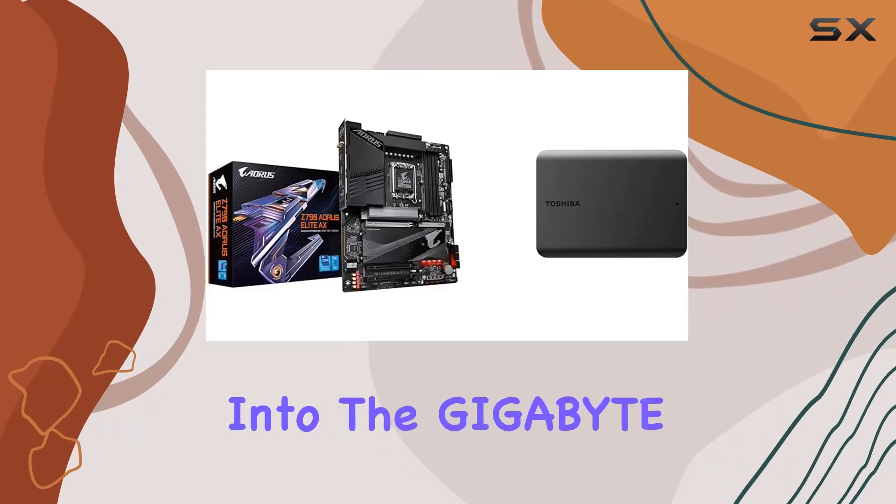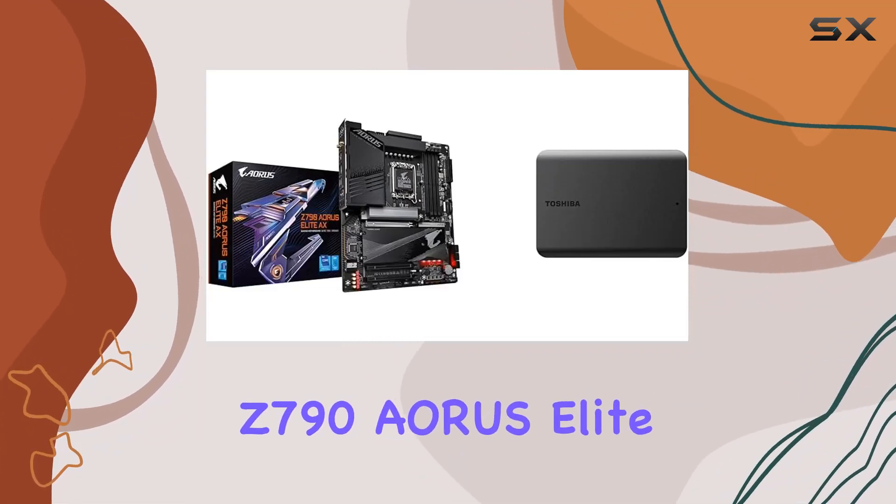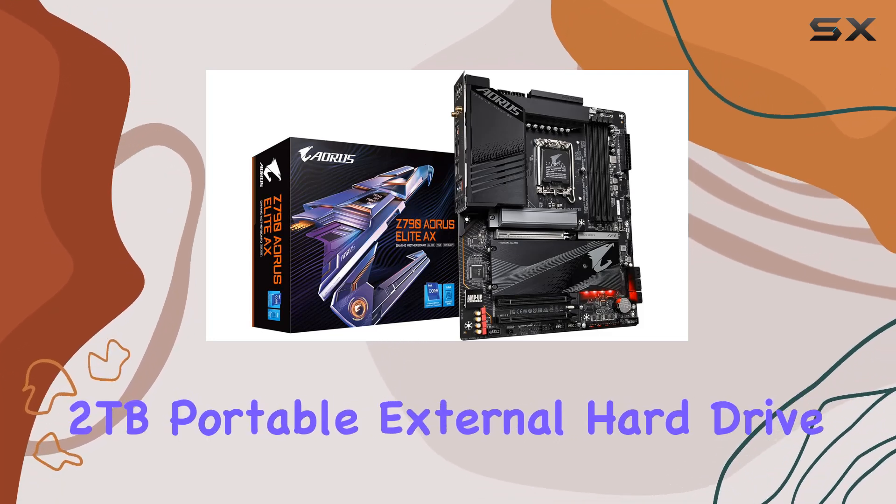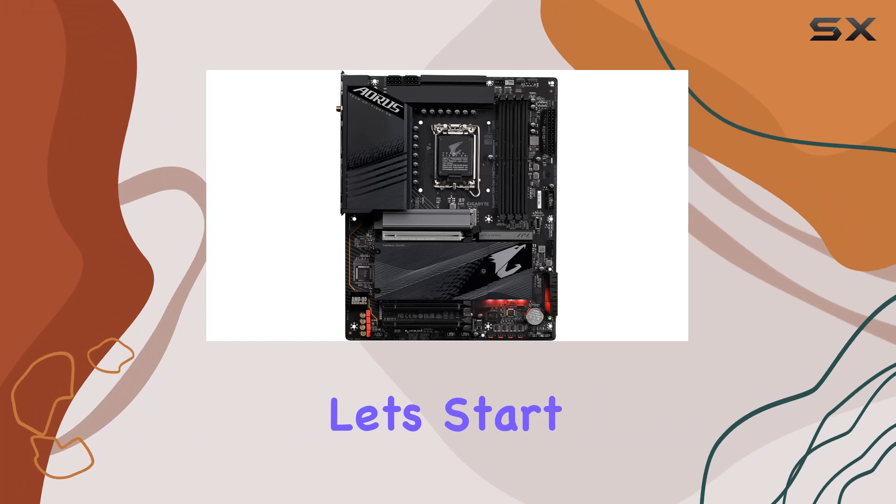Today, we're diving deep into the Gigabyte Z790 Aorus Elite AX motherboard and the Toshiba Canvio Basics 2TB Portable External Hard Drive. Let's start with the motherboard.